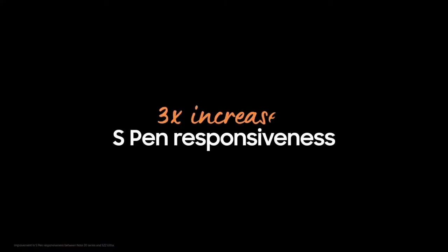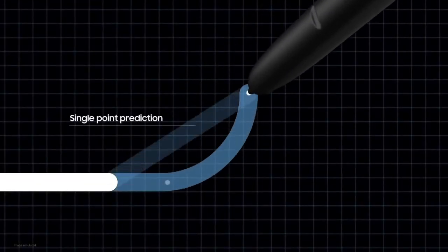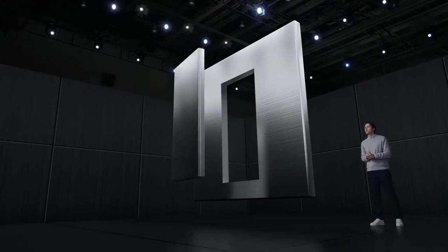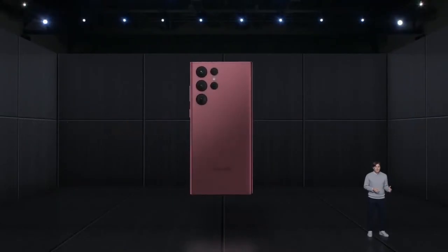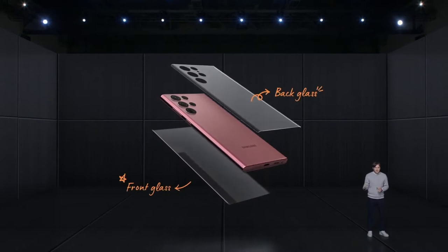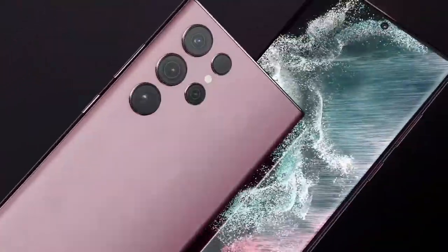Compared to the S21 Ultra, we made the display three times more responsive to the S Pen. Now Galaxy S22 Ultra can better predict the next point of your S Pen. We used our highest quality materials to create the Galaxy S22 series, including our strongest armor aluminum frame yet and Corning Gorilla Glass Victus Plus, which is on both the front and back and is currently exclusive to the Galaxy S22 series.